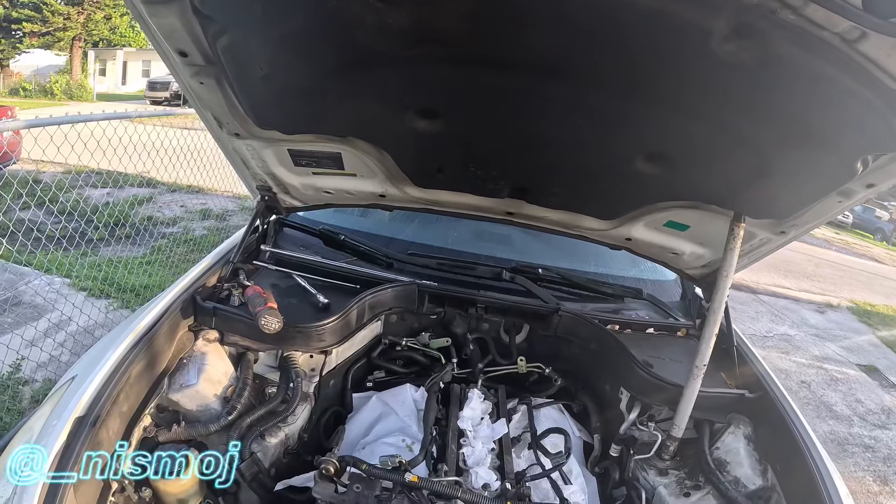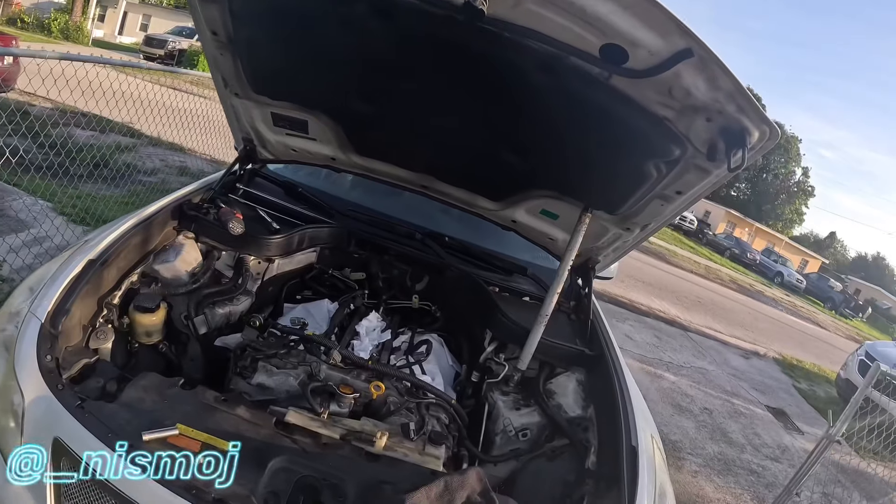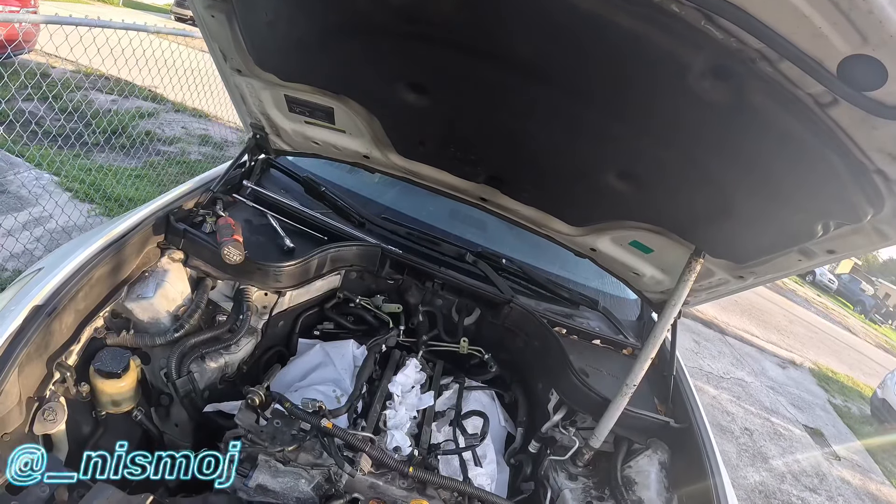Other than that I can't do anything else until Nissan opens up and until I pick up the coil packs, which is at 10. Yeah, that's about it.